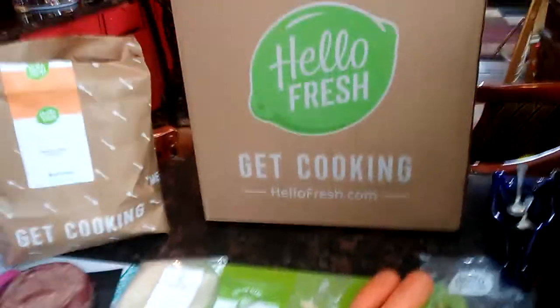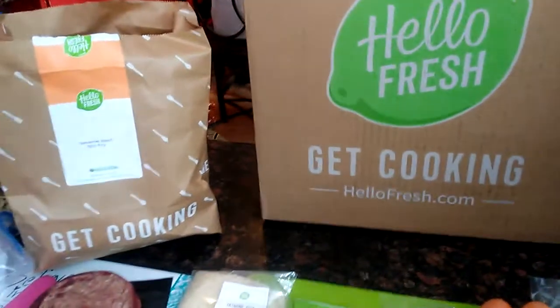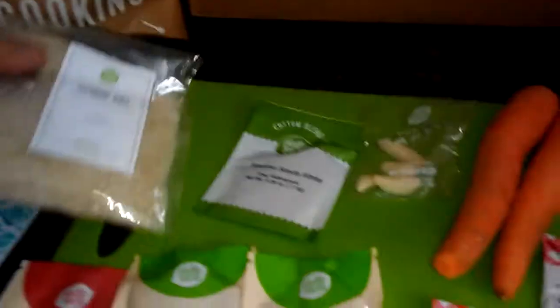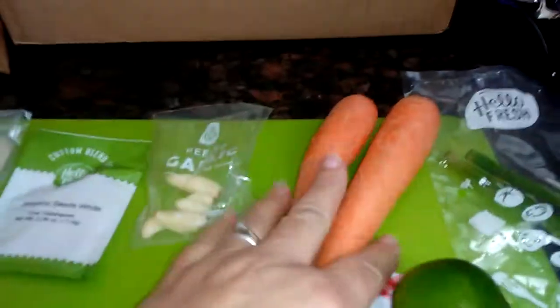Good morning everybody, or early afternoon. I'm going to do my HelloFresh — this is my first dinner that I've made. This is what I'm making and this is what it came with: it came with a beef, it's a pound of beef; came with a half a cup of rice, white sesame seeds; there's the garlic, carrots.